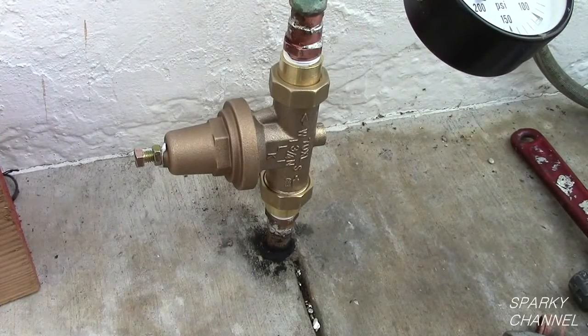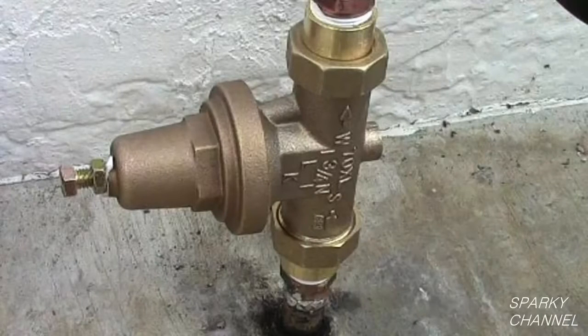Turn the water back on and check for leaks. The pressure reducing valve comes preset from the factory at 50 PSI. If you would like more water pressure, it is recommended to not exceed 75 PSI.